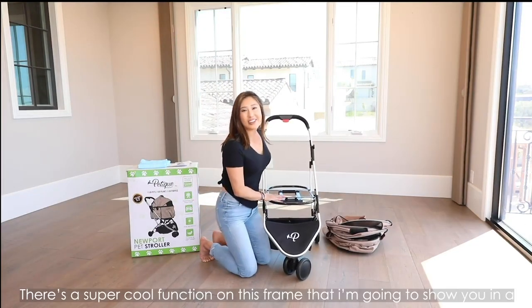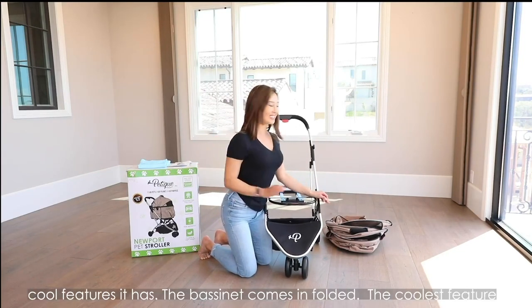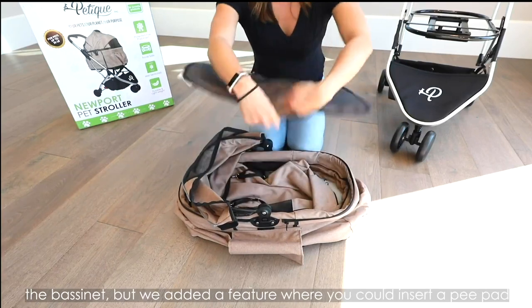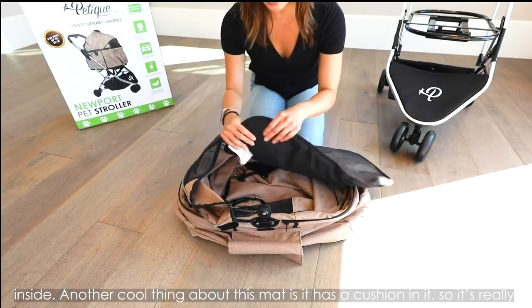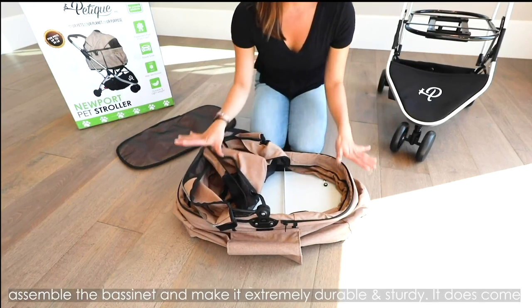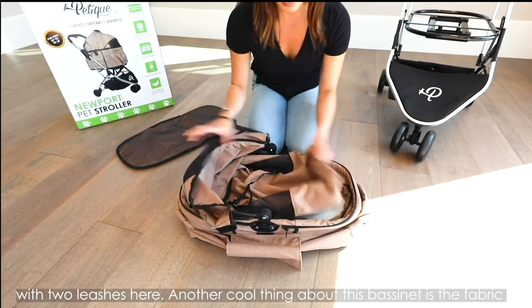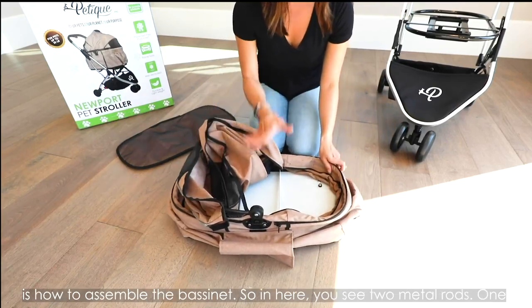There's a super cool function on this frame that I'm going to show you in a little bit. First, I want to show you how to assemble the carrier and the cool features it has. The bassinet comes in folded. The coolest feature on this bassinet is this patented pee pad insert — it's actually the mat of the bassinet, but we added a feature where you can insert a pee pad inside. Another cool thing about this mat is it has a cushion in it, so it's really soft and comfortable for your pets. It also comes with two leashes, and the fabric is all removable — I'll show you that later.